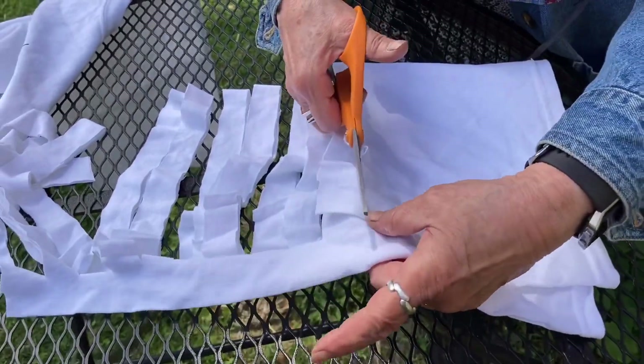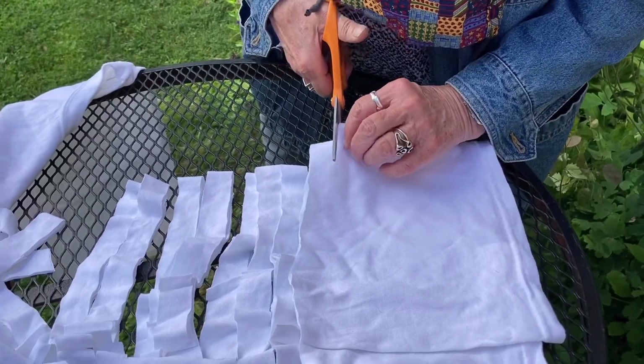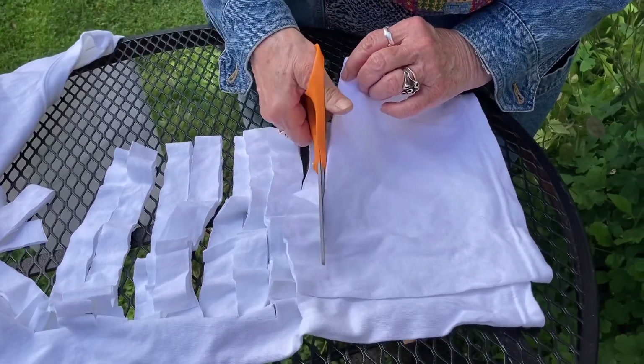Now, you could make it smaller, maybe a half an inch, but then you'd have really, really thin yarn. But I go with either three quarters of an inch to an inch.